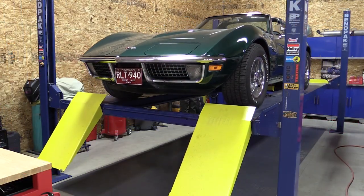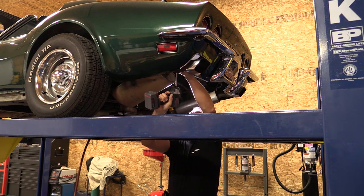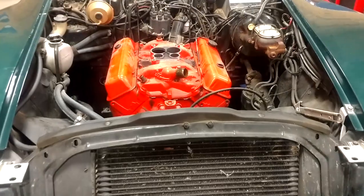Hey everyone, Brian and Jeff with workshopaddict.com and we're going to walk you through this 1971 green Corvette small block four-speed that we have in the background. We bought this car — pretty nice car. It was a standard 350 that had a hard time getting out of its own way like most of them did in '71. So we decided to make some power.